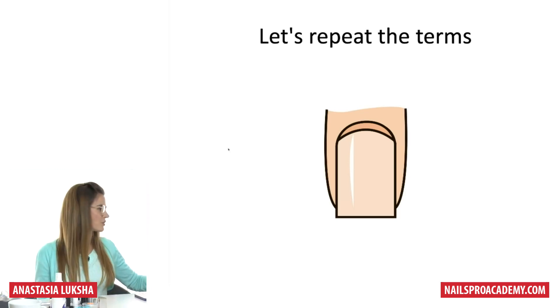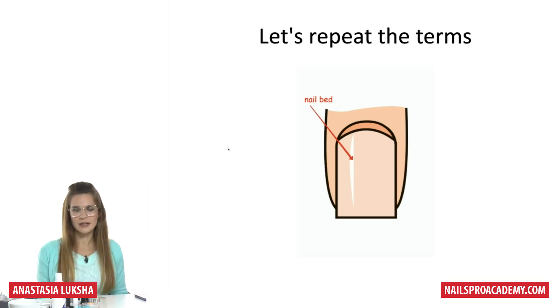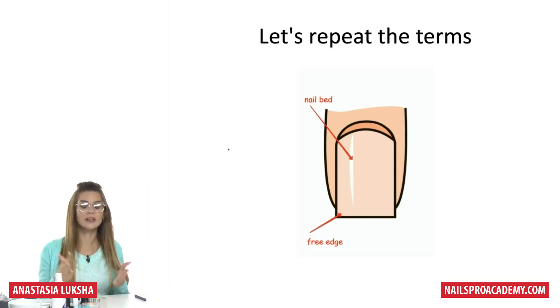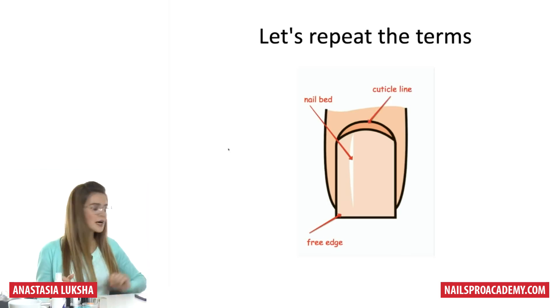This is the natural nail. Right here we have a nail bed — this is the pink part that is usually pink and connected with the skin. On screen you can't really tell the difference, but this part is the free edge. It's usually white or milky, sometimes clear, and this part is not connected to the skin anymore, so we can file and shape it as long as we want.